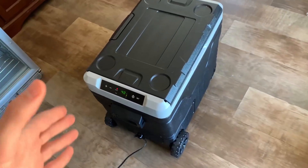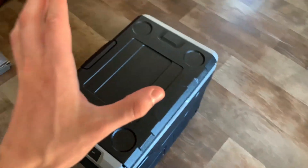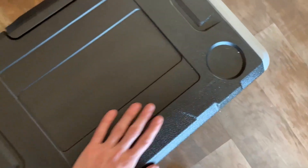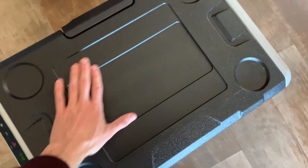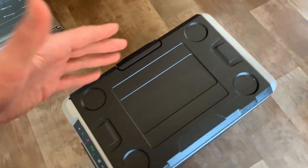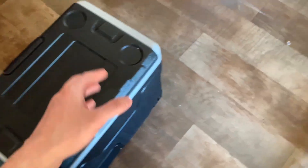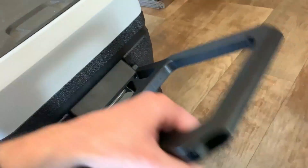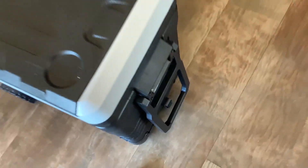Taking a quick closer look at the actual device itself, something that's a little bit overlooked is the top part of the refrigerator. I like the cup holders and this flat area — it almost works like a second camping table, so it's pretty nice. Also on the back side you have a carrying handle that locks in if you want to keep it out of the way.